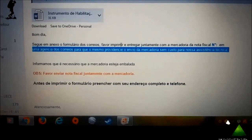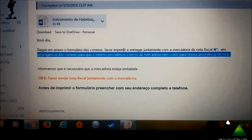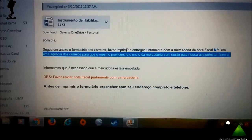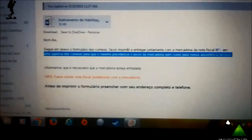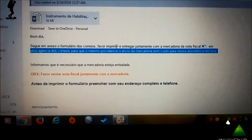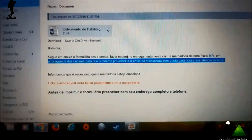Depois de 15 dias esperando a resposta, finalmente eles me mandaram um instrumento de habilitação para o envio via SEDEX, para que eles possam receber a mercadoria para assistência técnica. Segue em anexo formulário dos Correios: favor imprimir e entregar juntamente com a mercadoria em uma agência dos Correios para que o mesmo providencie o envio sem custo para a nossa assistência técnica. Como informei pra eles, a nota fiscal não existe mais, foi descartada logo poucos meses depois da compra.